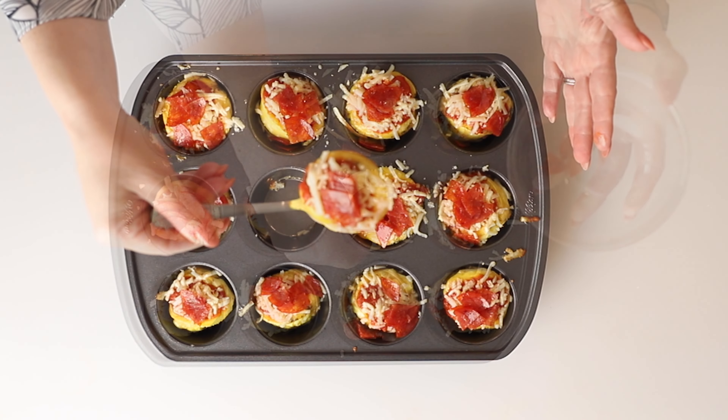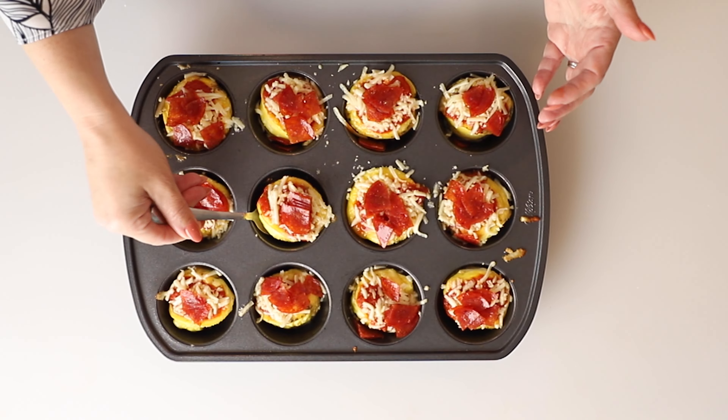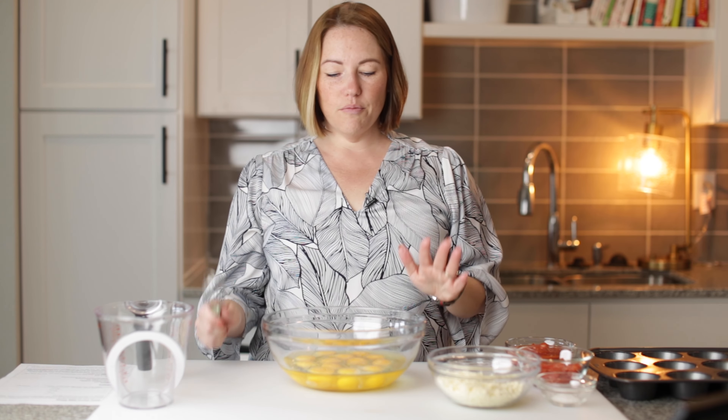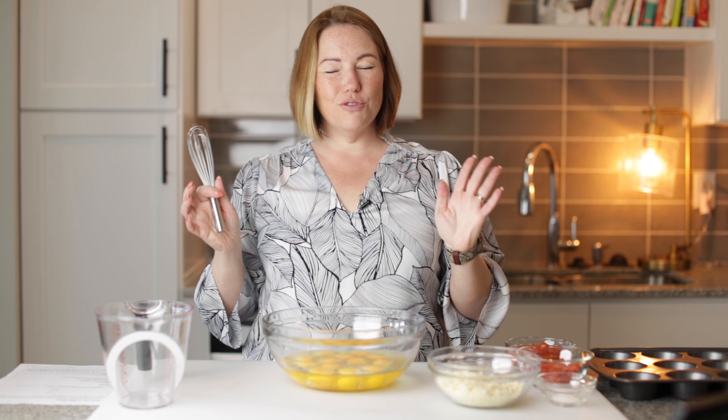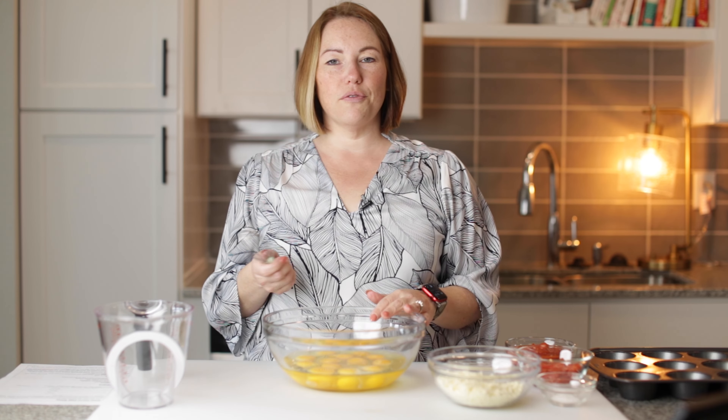Today on Low Carb with Jennifer, I'm going to show you how to make these easy keto pizza egg bites. Welcome back! There are only five ingredients and they're so delicious. They're perfect for meal prep — this would make a really good meal prep for four or five days. You'll just go to your refrigerator, pull out your egg bites, and have breakfast ready to go. Let's get started.